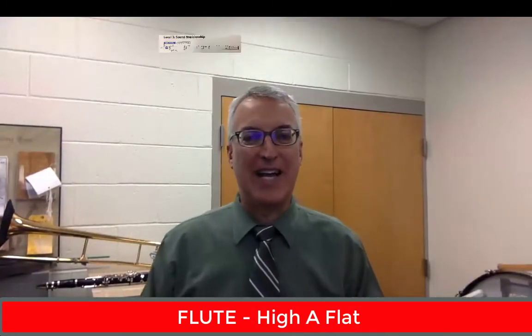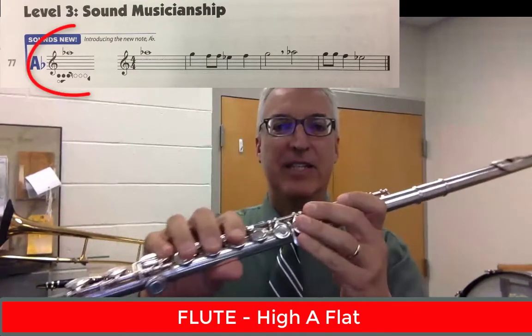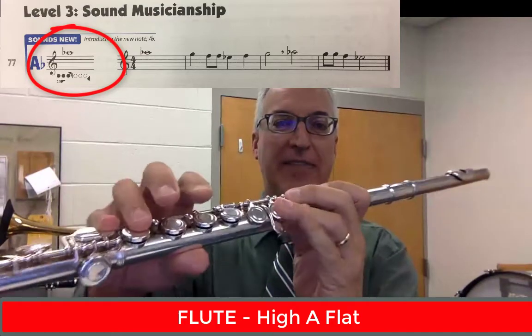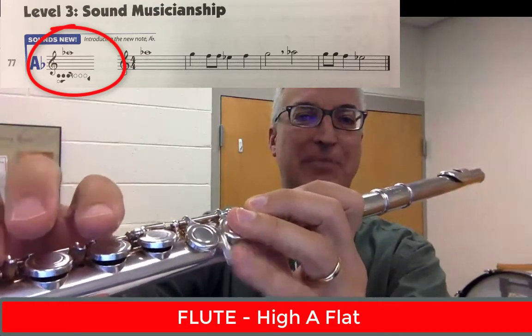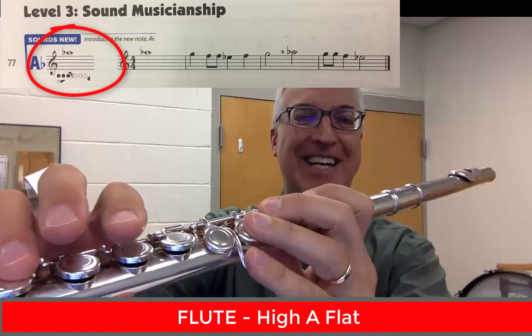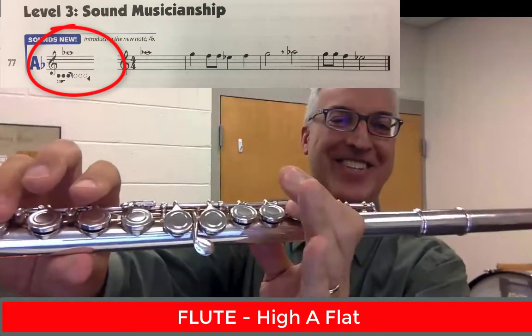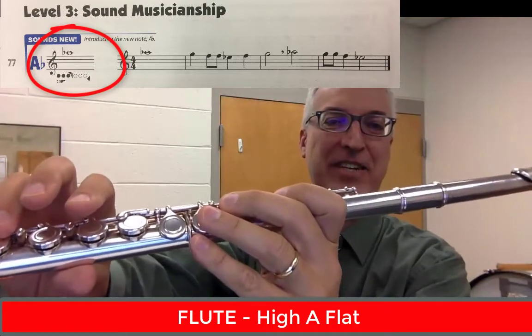Our new note for the flute is high A-flat, and it's going to be fingered like this. Left hand: one, two, three — that's kind of like a G, right? But then you add this curly key here, this pinky key. I like to say: one, two, three, curly key. That's the A-flat fingering.